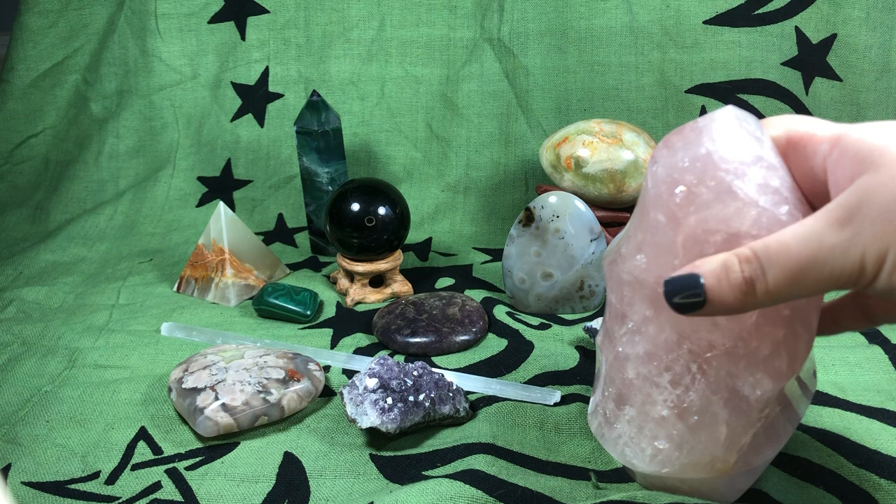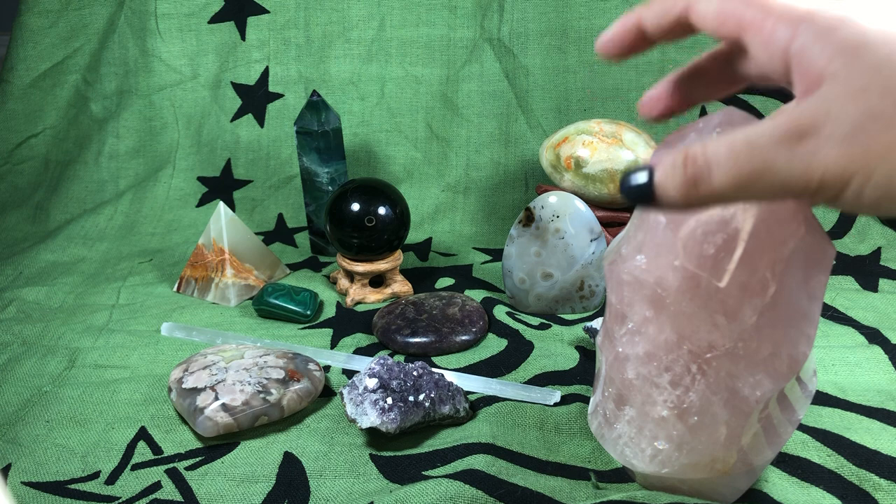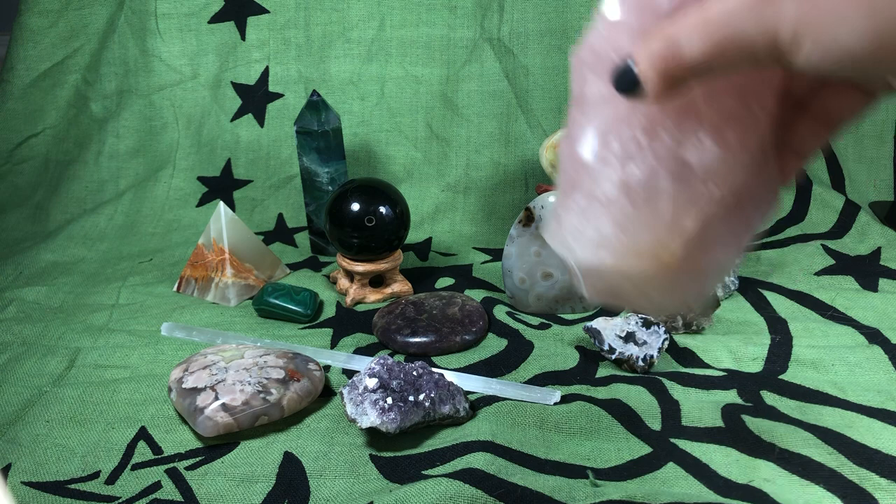This is rose quartz, and rose quartz is kind of a love stone — but not always romantic love. It could also be friendship love or self love. It's a very helpful stone.